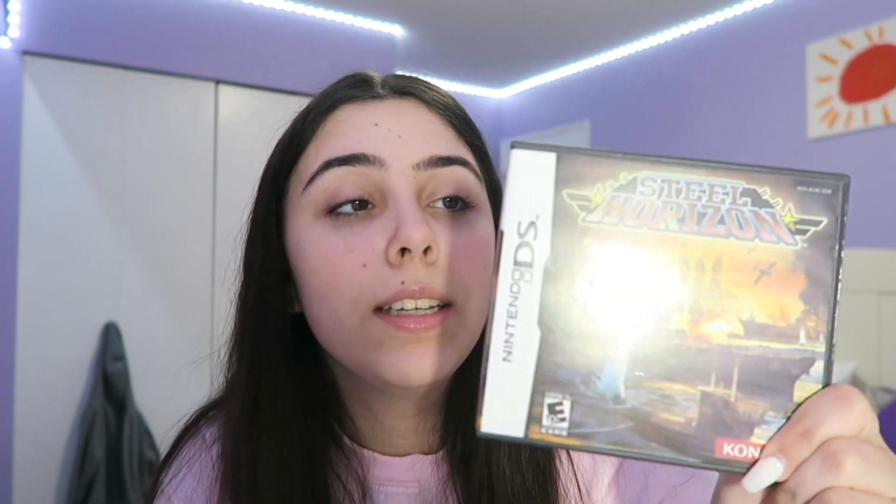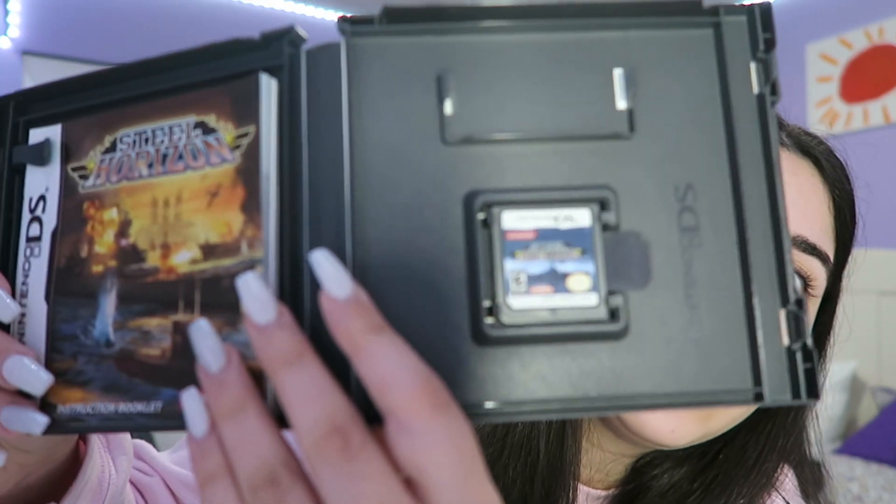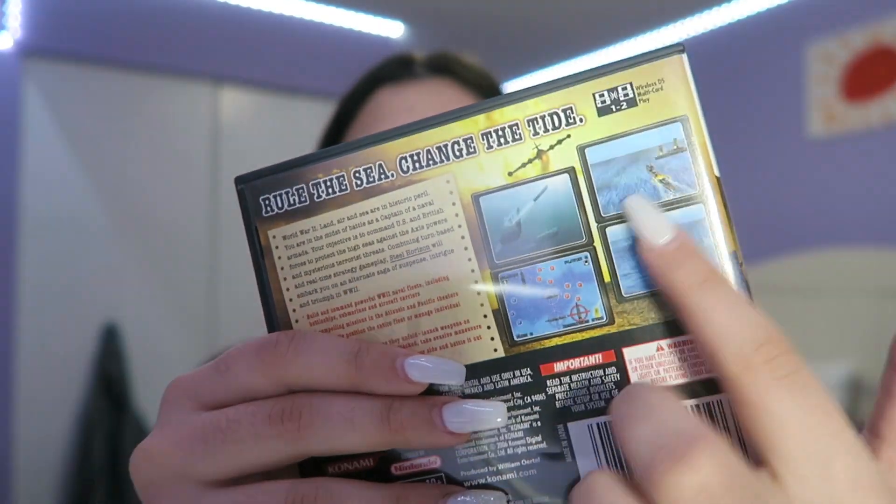Now, the games. We'll start off with Steel Horizon. This game sucks — some of you may like it, I don't like it at all. That's what the game looks like inside the cartridge. It's all about boats and stuff, as you can see on the back. Wasn't for me.